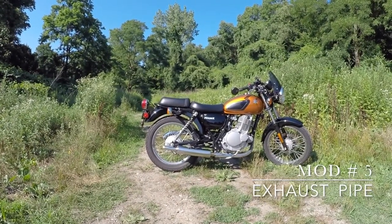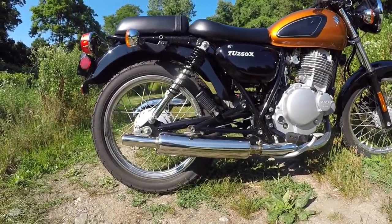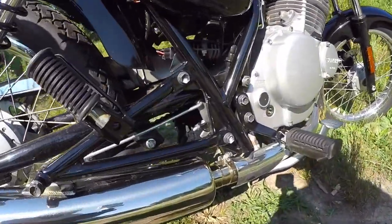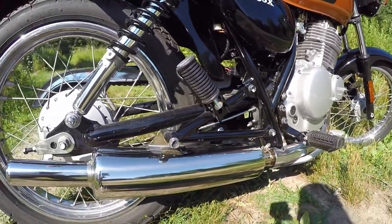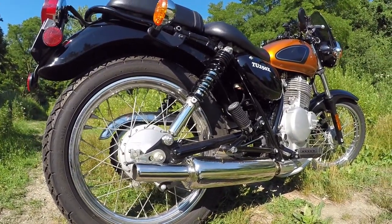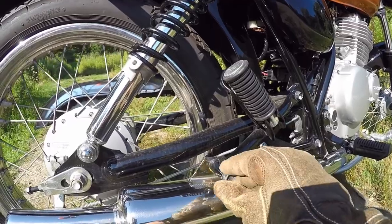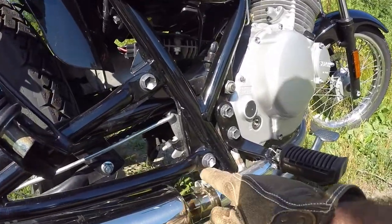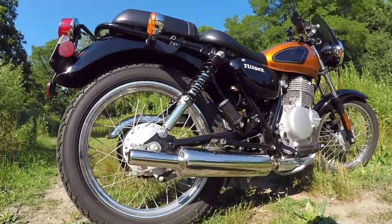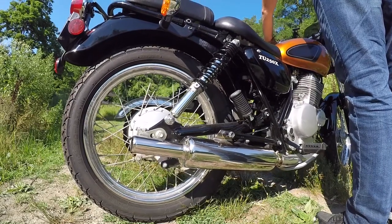Last but not least we have the exhaust pipe, designed specifically for the Suzuki ST-250, which in our continent is known as the TU-250X. This pipe is a high performance NIO stainless captain type muffler produced by the Japanese company WM Wellington — they provide custom parts for these types of motorcycles. The previous owner had it shipped from Japan, which ran him somewhere around $400. Now this price begs the question: is it worth it? Well, let's listen to its sound.